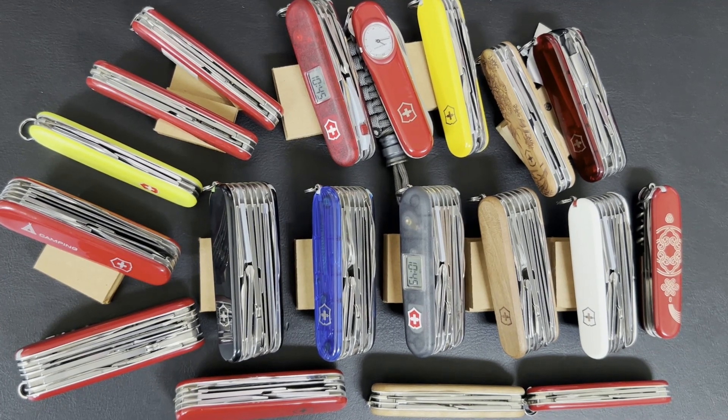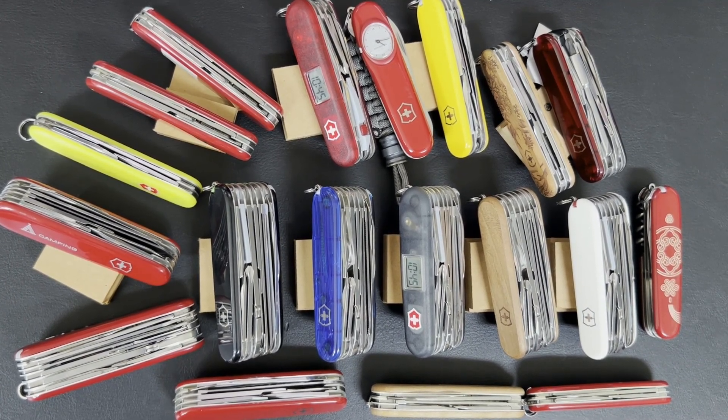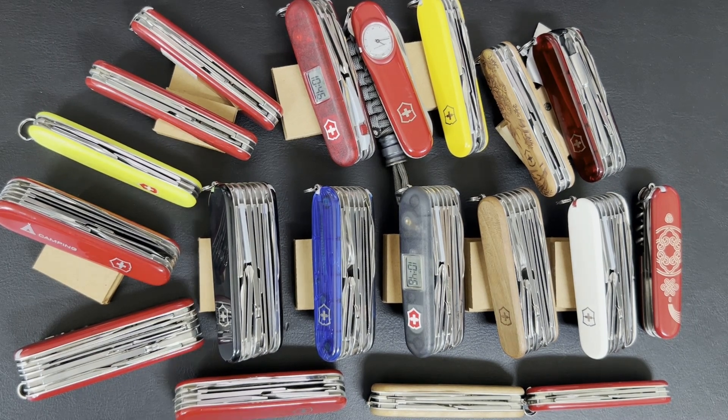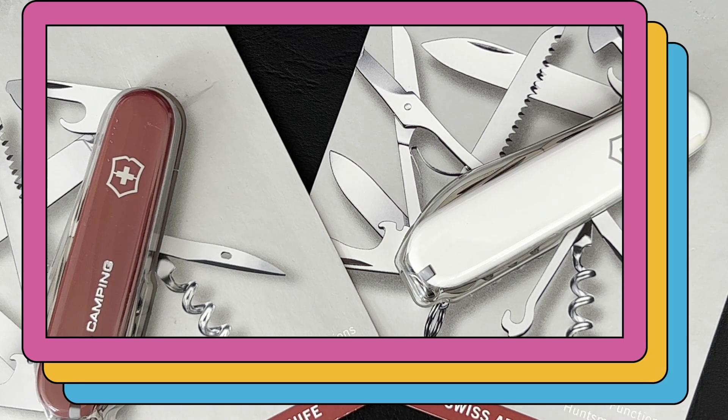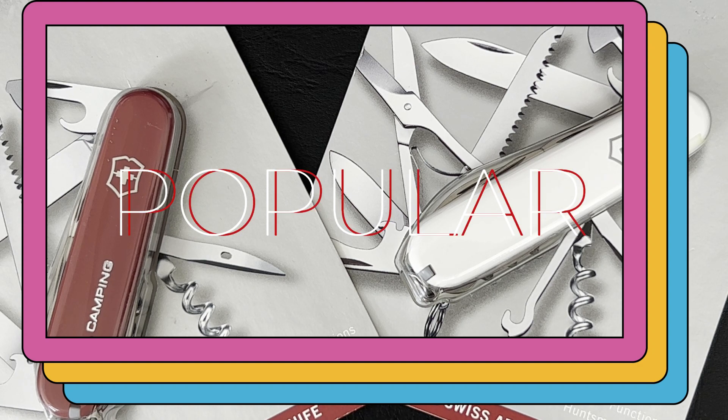Hi everyone, join me in this segment as we go through the 91mm Swiss Army knives by Victorinox. We'll go through the layers of the 91mm Swiss Army knives and some of the models that have been produced under each layer. Everyone take a deep breath because it's going to be a long video. We're going to explore the different layers of 91mm Swiss Army knives produced by Victorinox.